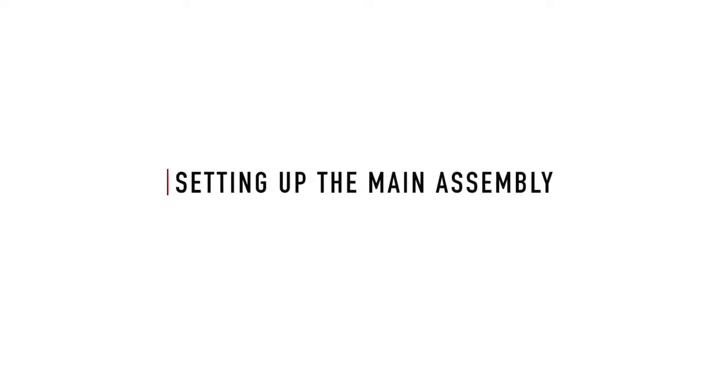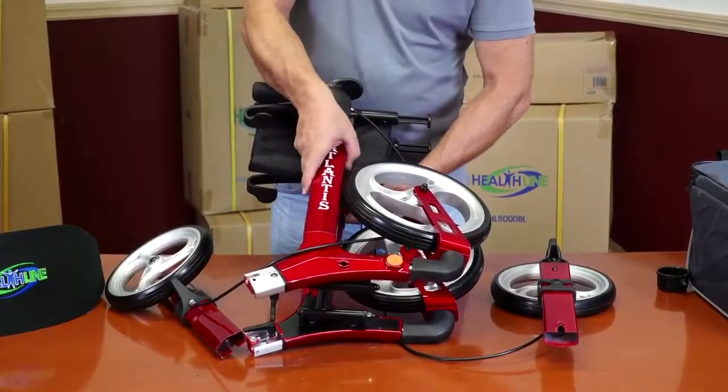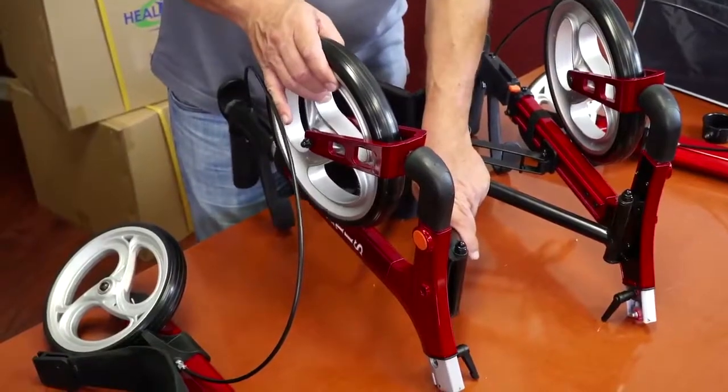Setting up the main assembly. Begin by unfolding the main frame assembly as seen on the video. The large front wheels should be facing out. Now unfold the wheels.